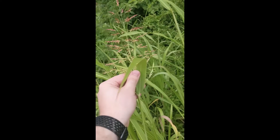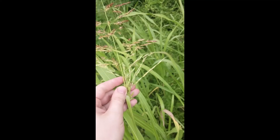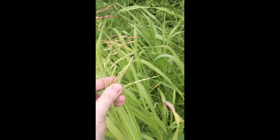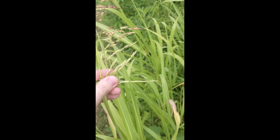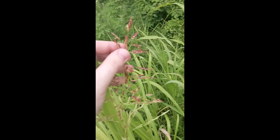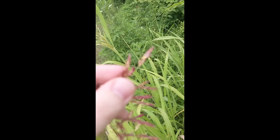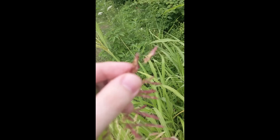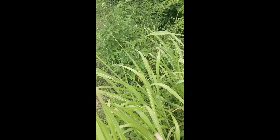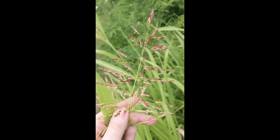This shows the different stages of the flowers. When younger, they're going to be just green and not flashy at all. But as they become more mature, they turn reddish in color.